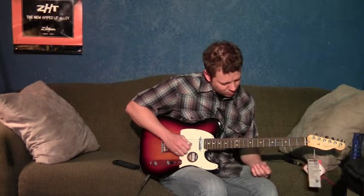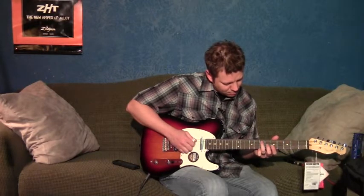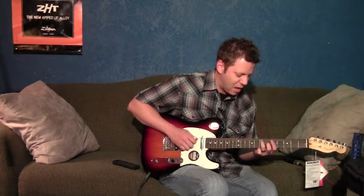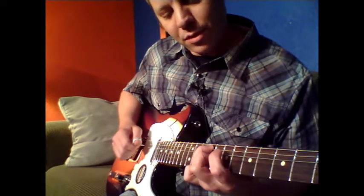We're going to start going into the IV chord, which is going to be a D. And we're going to start by, on the fifth string, seventh fret, we're going to slide up to the ninth.